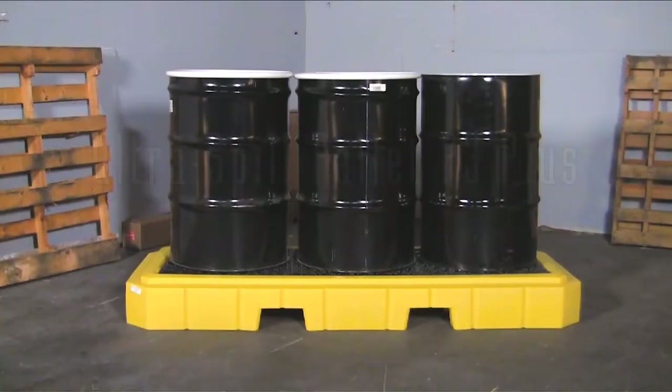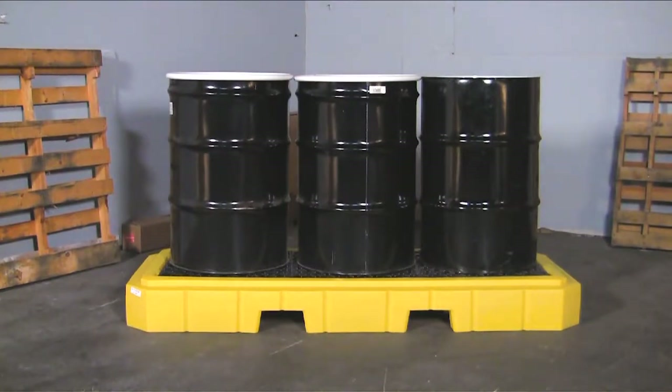The Ultra Spill Palette P3 Plus is an all-polyethylene spill containment palette for up to three 55-gallon drums. The large 66-gallon sump capacity helps to meet EPA, SPCC, and Uniform Fire Code regulations.